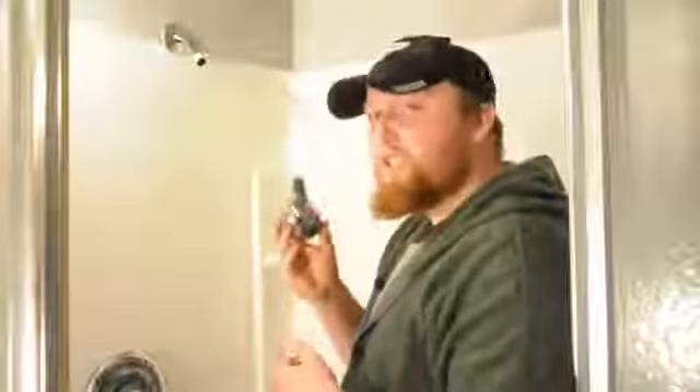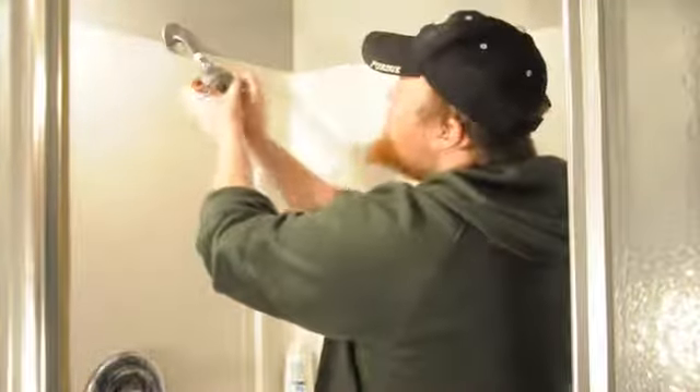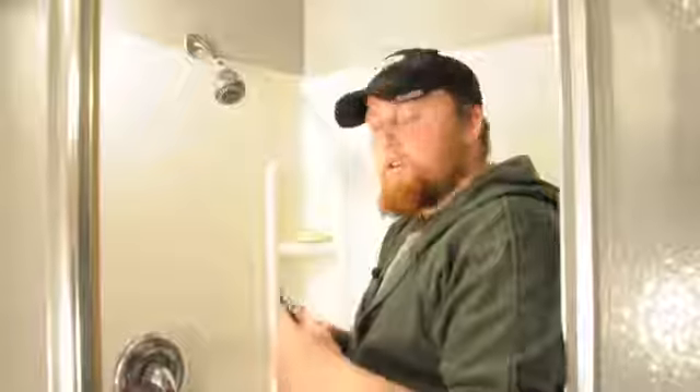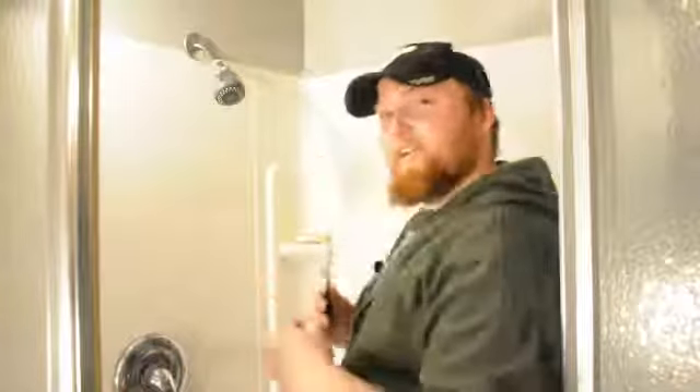Take your new shower head or fixture and screw it back on into place. Then take your standard pair of pliers and slightly tighten it back up just snug.